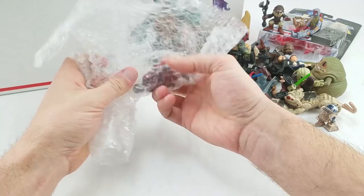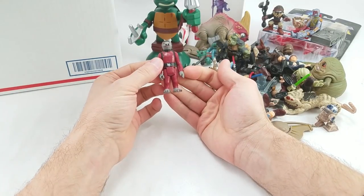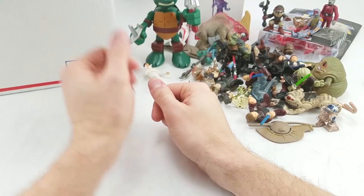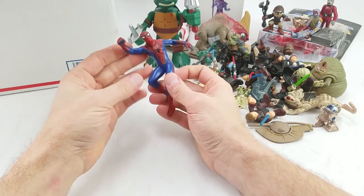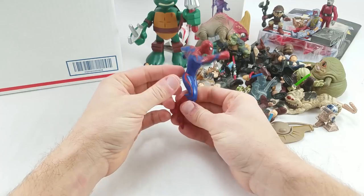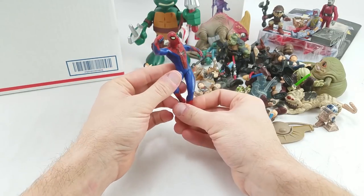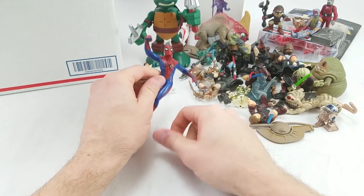We got another vintage Star Wars figure — Snaggletooth. Looking good. Put him over here next to Boba Fett. And we got just a random Andrew Garfield Spider-Man. Not sure what he goes to — probably attached to some playset or something. He's not bendy or anything, just hard plastic.